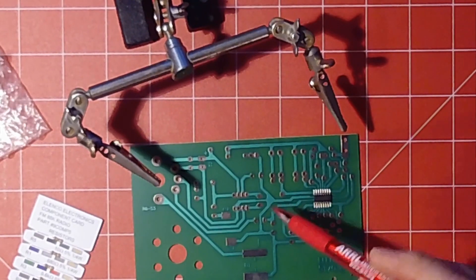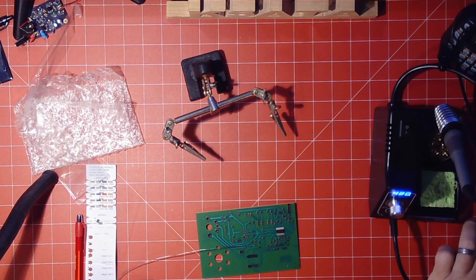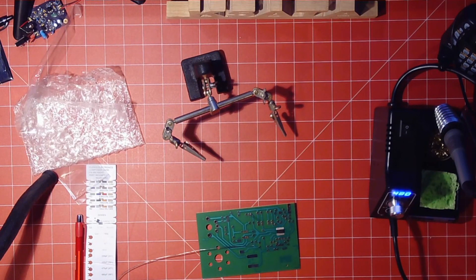Let's take a look here. You'll notice my sponge is dry — this is going to be a mess. Whatever soldering iron you get, you're going to want something where you can wet the tip, because that's going to clean it.